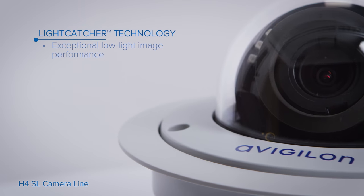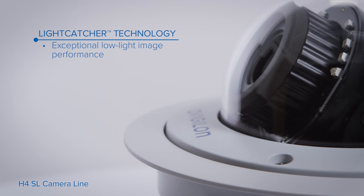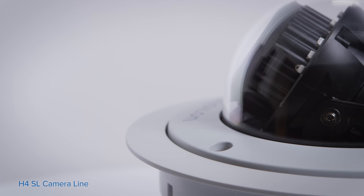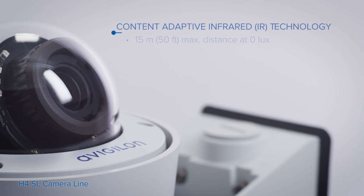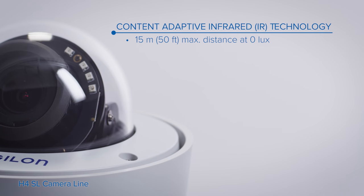With our patented light-catcher technology, the H4 SL camera delivers exceptional color images in low-light areas. It's also equipped with content-adaptive infrared technology, which provides effective illumination through the field of view.